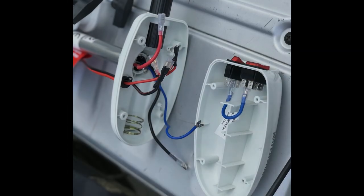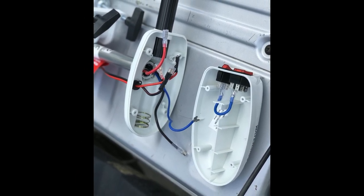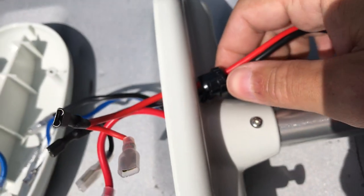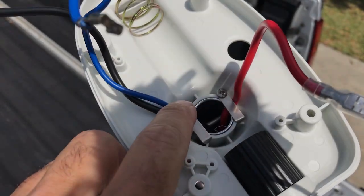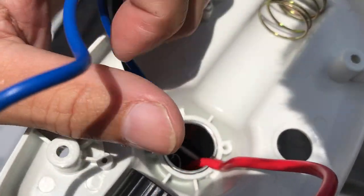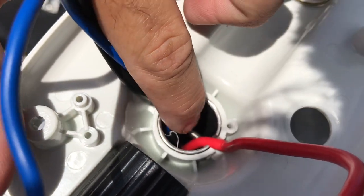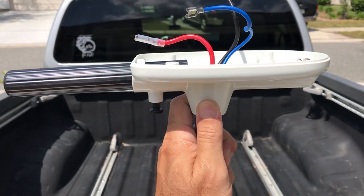The middle blue jumper cable is the only one that will stay plugged in — every other cable you have to unplug so you're able to remove the head unit. Just squeeze that plug together and it'll come right out. Remove these two screws, being careful not to let those metal tabs fall into the shaft. There's also a screw running right through the shaft that secures the head unit to it.